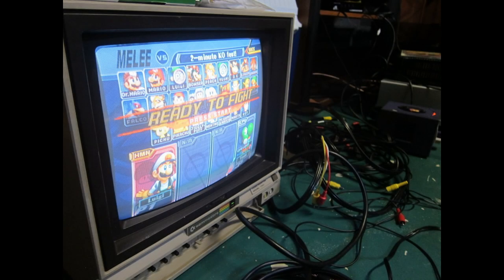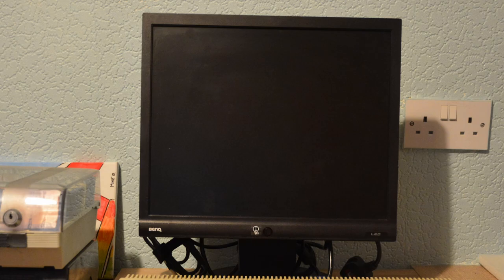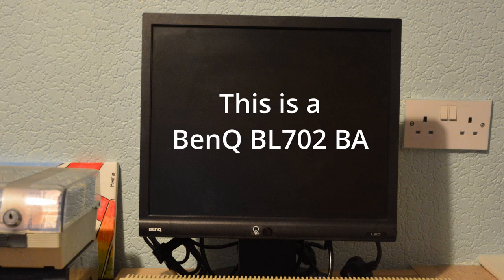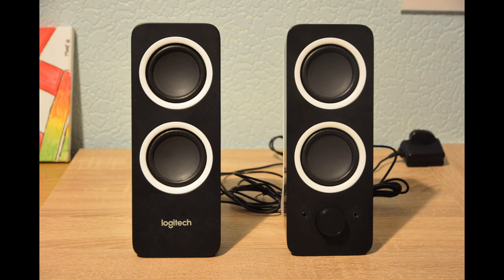Plus, CRT TVs take up a lot of space. Next is the option of 15 kilohertz LCD monitors. These are starting to become rare and not as easy to identify if they are actually 15 kilohertz compatible. This produces a nice picture, but it is another screen if you've already planned on using an existing monitor. If you have the patience, you can find a bargain. Remember, you need separate speakers to get the sound with this option.